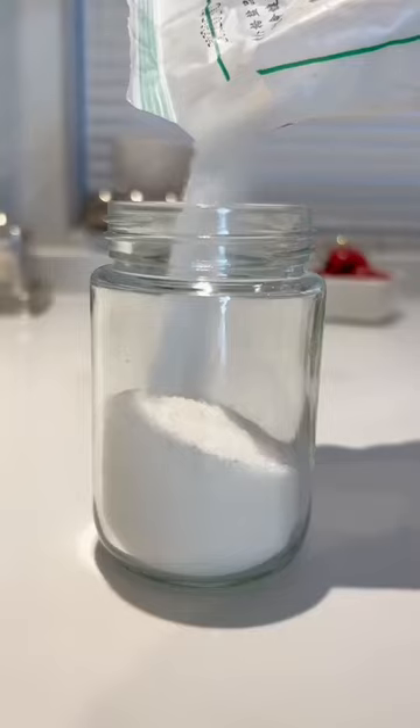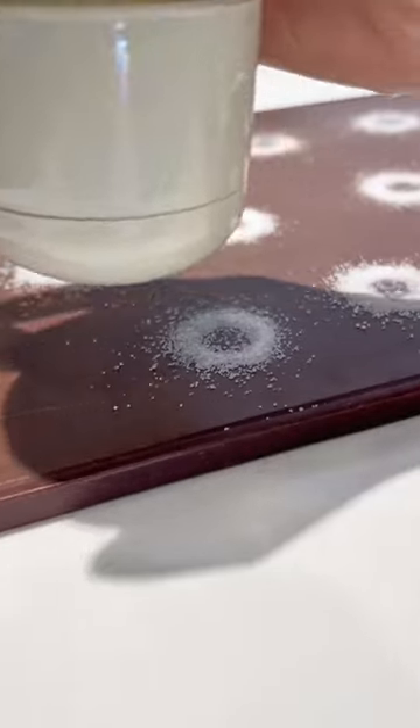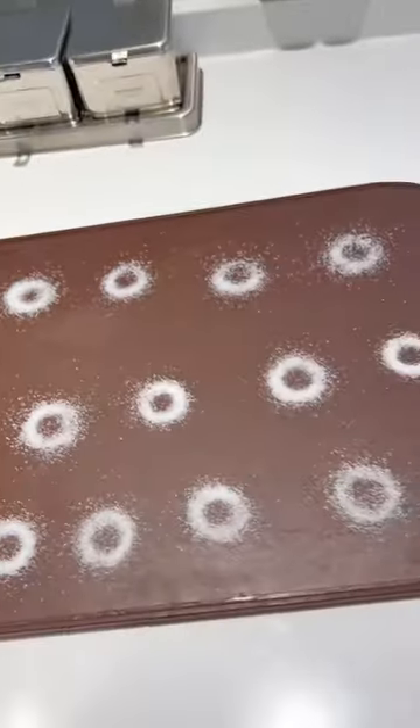Do you know an adult should eat no more than 6 grams of salt per day? This quantitative salt dispenser can help you precisely control the salt amount during cooking.